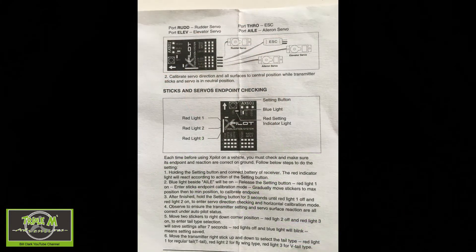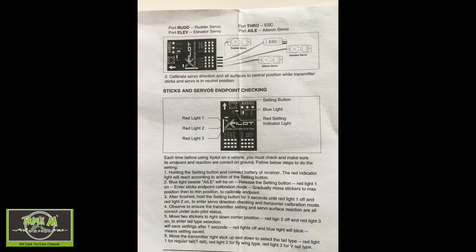Looking at step five in the instructions, at the end it says 'to enter tail type selection' with a full stop, then without a capital it continues 'will save settings after seven seconds.' Something seems to be missing there — possibly a bad translation from Chinese. I downloaded the current manual from the Banggood website and was still none the wiser; it wasn't very useful at all.